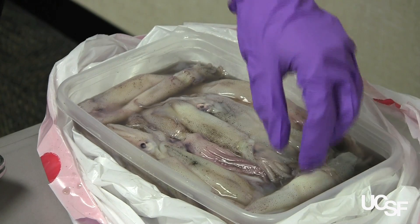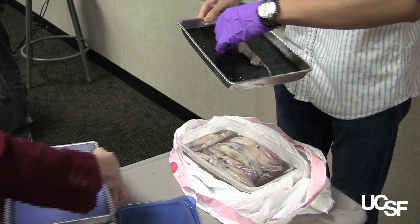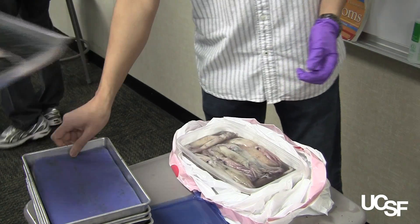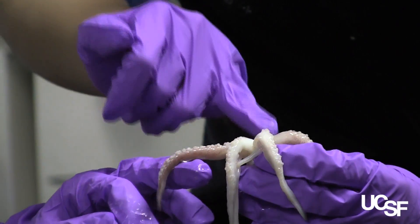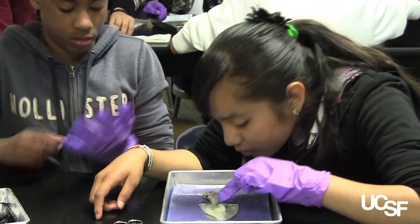The squid dissection was something that we actually did with my SEP group last year, and it was just a big success. It's something that is pretty easy to do but where you can really get deep into anatomy and seeing things up close and personal. The kids love it, and I was excited to do it again this year because I knew it would be successful again. It has been.